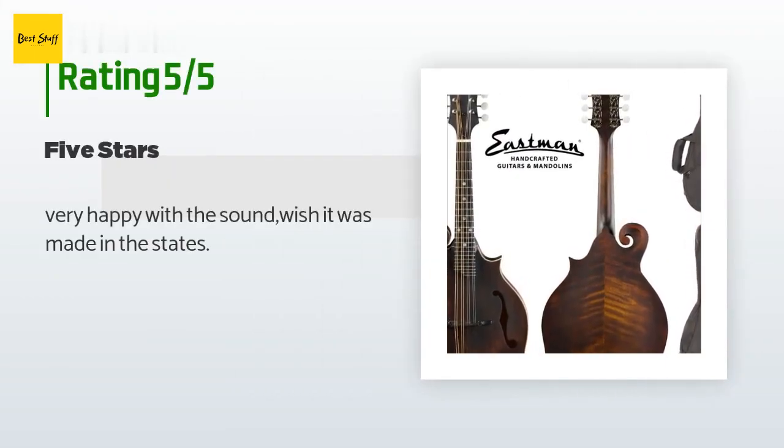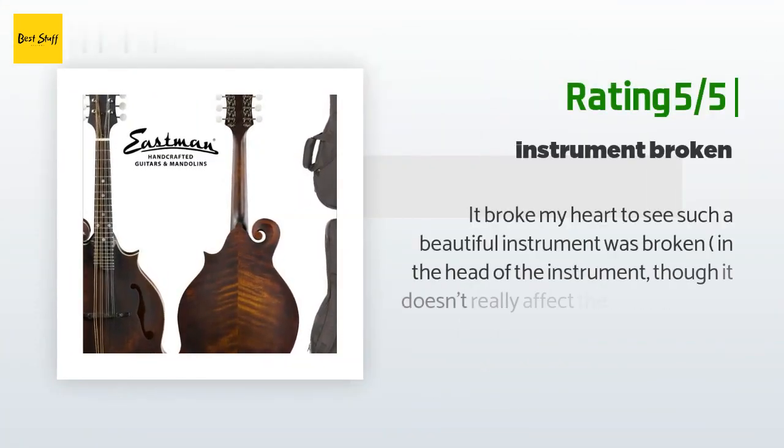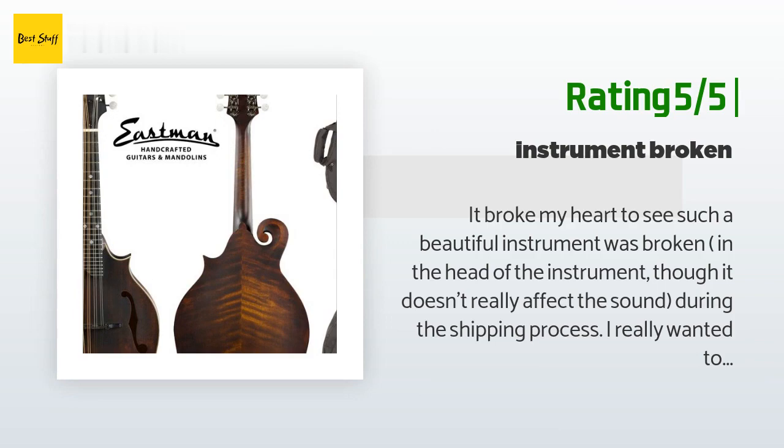A customer said: Very happy with the sound, wish it was made in the States. Another customer said: It broke my heart to see such a beautiful instrument broken at the headstock during the shipping process. I really wanted to keep it. However, I got one Eastman MD 315 from a local store and I definitely love the sound — it sounds as well as, if not better than, a several-thousand-dollar mandolin. I wanted to get another one for my office so I could play at home and at the office. It's such a waste to damage such a beautiful instrument.